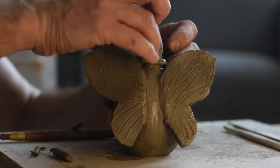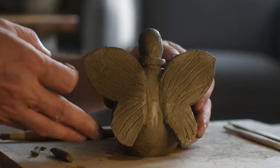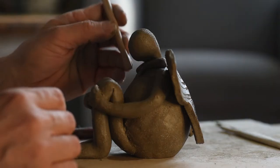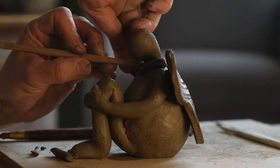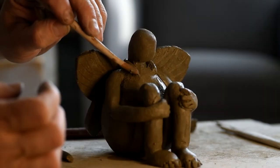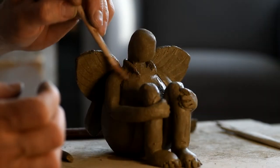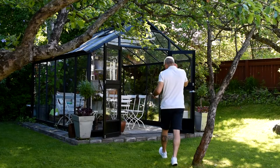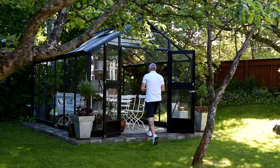After this, it's time for my angel to dry for about one or two weeks before I bisque fire it. I bisque fire my angel at about 900 degrees centigrade, and after that it's time to put some glazing on.